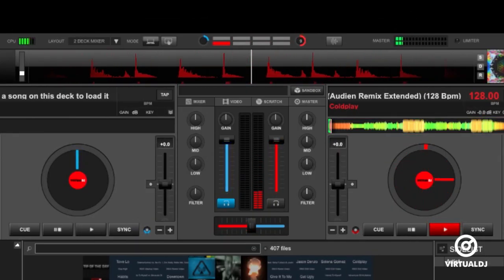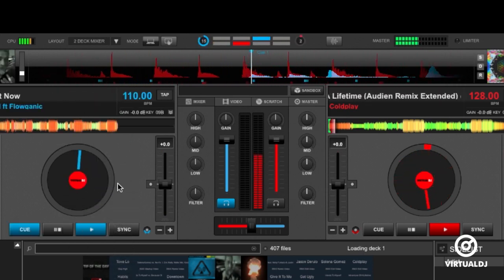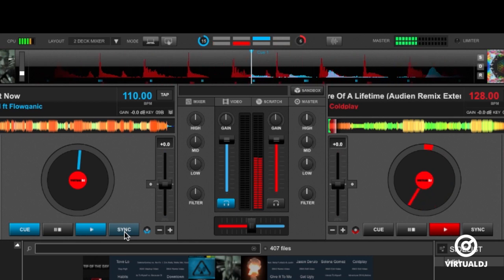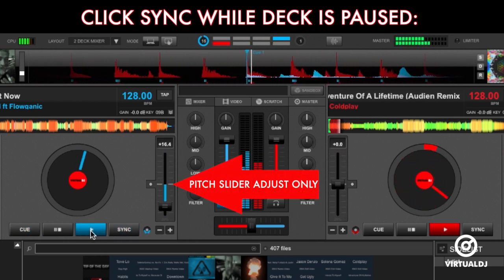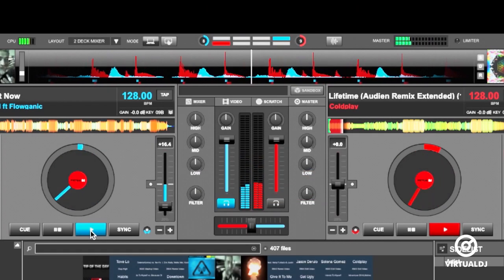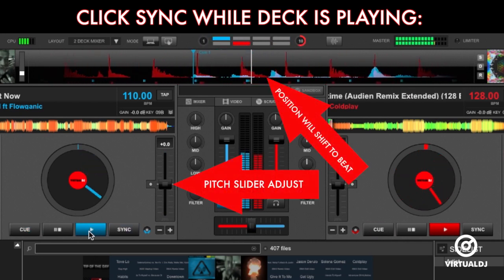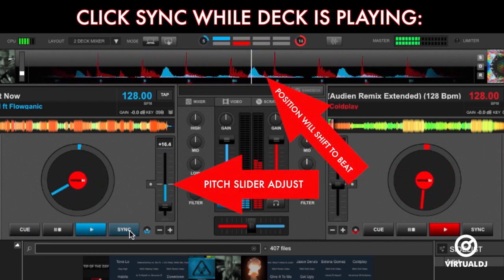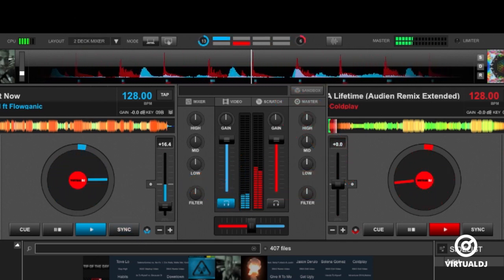Now that you know the basics of how beat matching works, you can use Virtual DJ's sync feature in a deck to easily beat match to the other deck. The sync button is located in the transport section of a deck, and the sync will function in two ways. Clicking sync while the deck is paused will cause the deck's pitch slider to change and match the other deck's tempo or BPM. Clicking the sync button while the deck is playing will cause the pitch slider of that deck to change and match the opposite deck, and it will also smoothly shift the playback position to match the nearest beat count per the beat keeper.